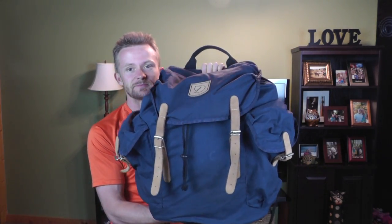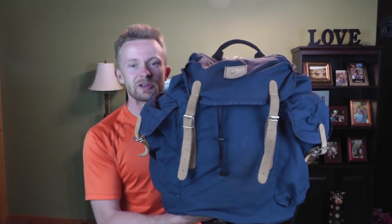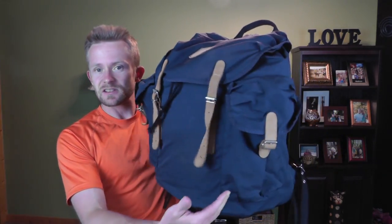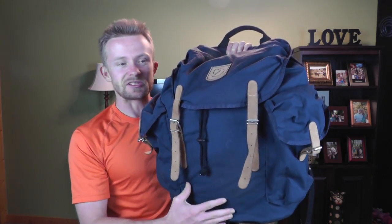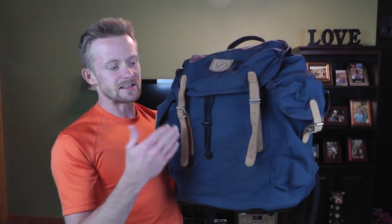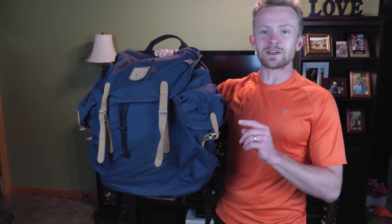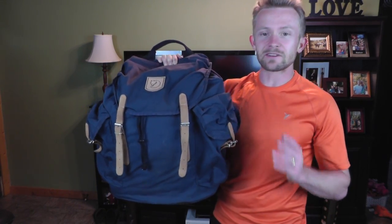Going to the front of this pack, what you have is a very vintage style — very bush-crafty, I guess you could say. You have two pockets on the sides and the bucket compartment that takes up the rest of the pack. The side pockets and the front flap are accessible through the leather straps. First off, it really makes accessing the pockets and the front flap slow — very, very slow.